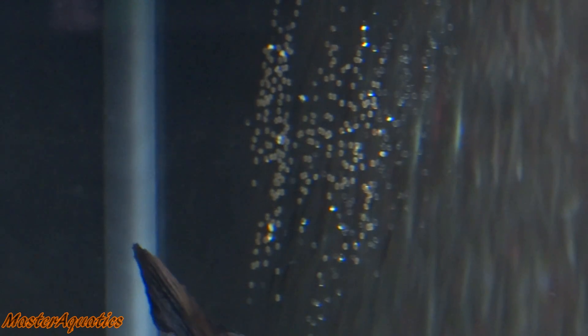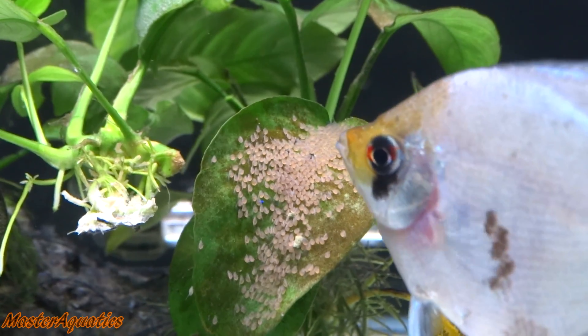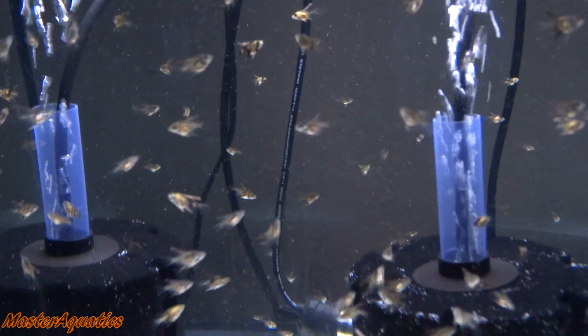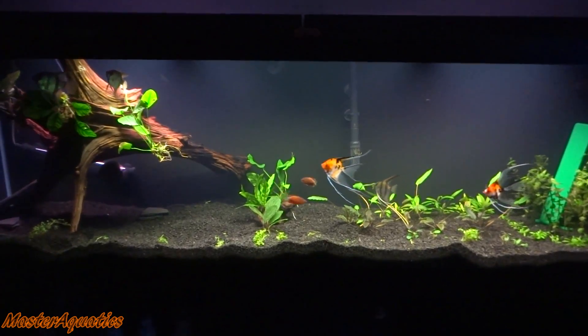Hey everyone, it's Master Aquatics and I'm bringing you guys another video. In this video, I just want to go over how angelfish are made — what causes angelfish to reproduce, how it's done, and how the whole process goes. I want to get into depth on that subject and explain how it all works.